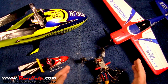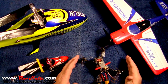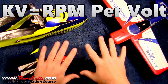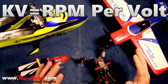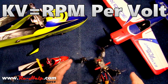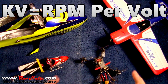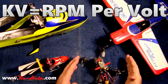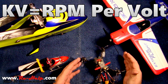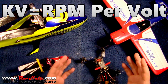I would like to clear the air on what KV rating is and what KV rating is not. KV on a brushless motor — everything on this screen has a brushless motor. KV stands for RPM per volt. If you have one volt and you apply it to a 1000 KV motor, it's going to spin 1000 RPM. If you put 10 volts to a 1000 KV motor, it's going to spin 10,000 RPM. It's that simple.